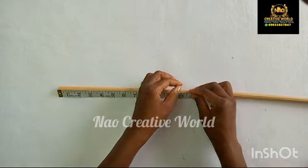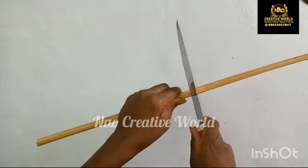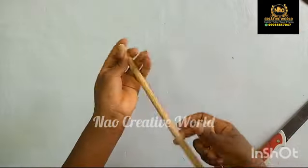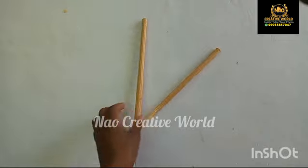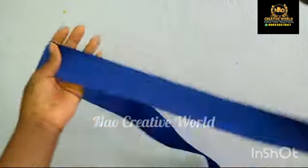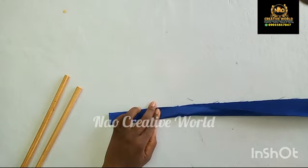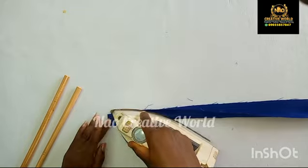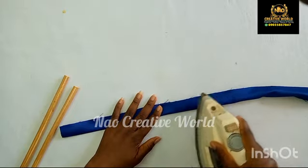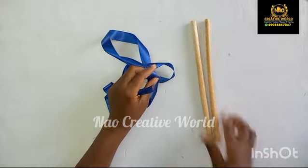I'm going to measure 11.5 or 12 inches and use my knife to cut the cane. I'm going to be needing two of these. I'm going to be using ribbon to wrap the cane, but for those who don't have ribbon or the exact color of ribbon, you can use your fabric. I measured and cut the satin fabric at 60 inches by 2 inches — the length is 60 inches and the width is 2 inches. You're going to fold and iron like so.